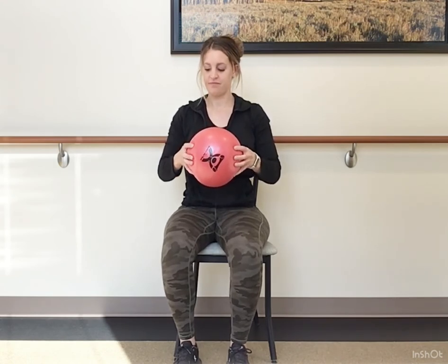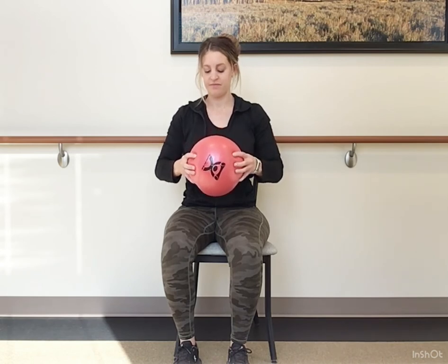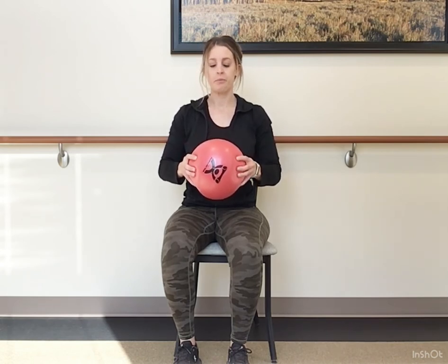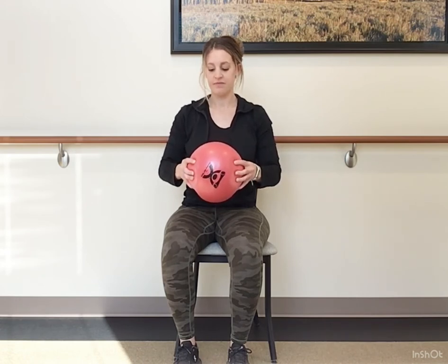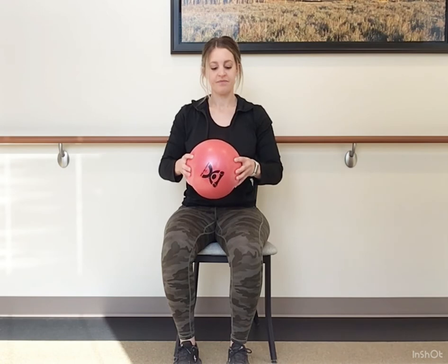Now imagine you're doing this motion, but we're going to use the ball for a little bit of resistance. Squeeze those fingers into the ball and release. Another good one if you work on the computer a lot or have some arthritis in those hands — same concept as those knees: we still need to work them even though they're sore and stiff. It will help a lot.